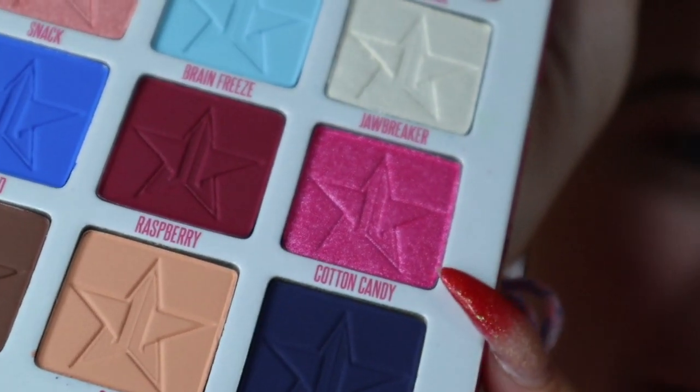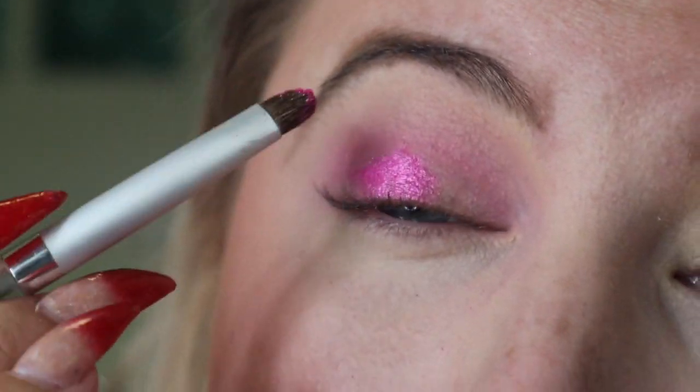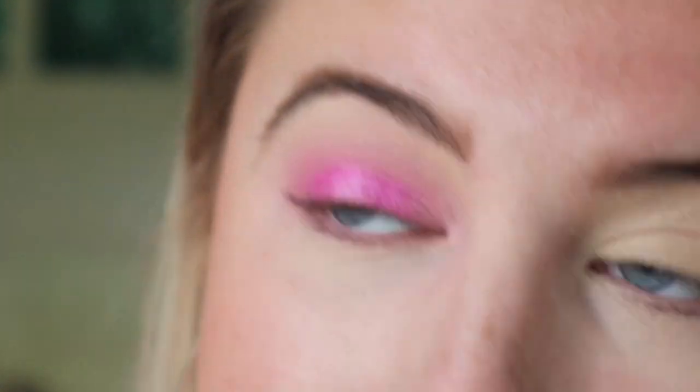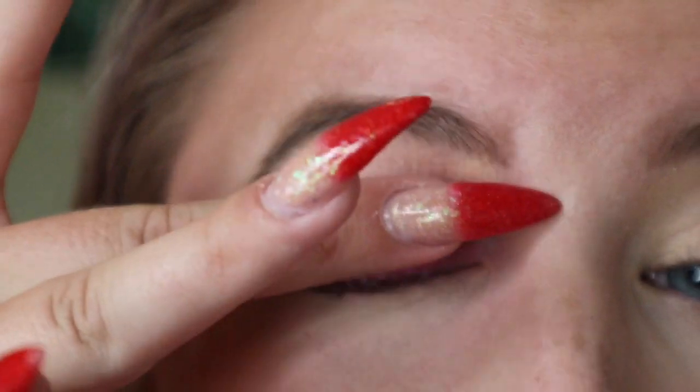Now I'm going to take Cotton Candy — this is what kind of inspired the look — and just put it all over the lid. Wow, look at that! I didn't even wet the brush or anything, that's just dry. Look how fun that is! I'm going to go in with my finger and put some on too. Okay, that color is literally awesome!